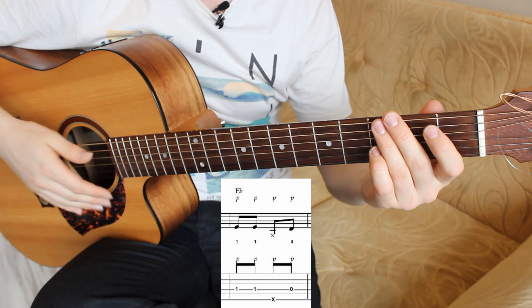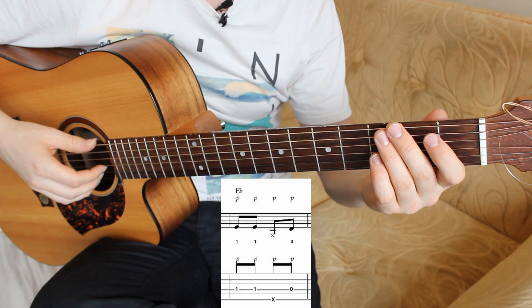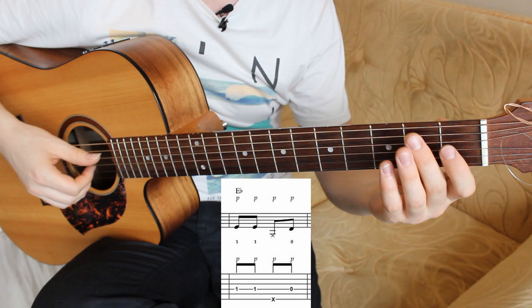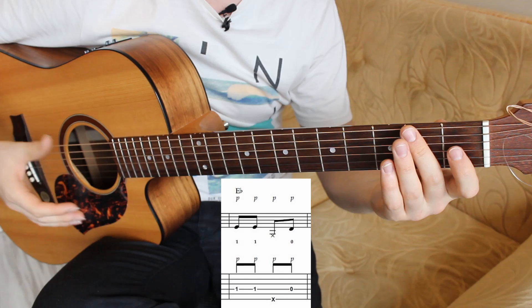The second bar contains two E-flat notes in bass, one snare drum, and one D note in the bass. Fourth string on the first fret with your first finger. Snare drum, and open fourth string. Bass pluck with the thumb, snare hit with the thumb, and bass pluck with the thumb.